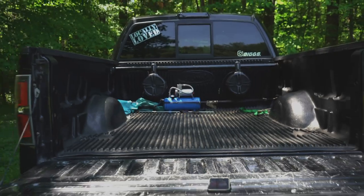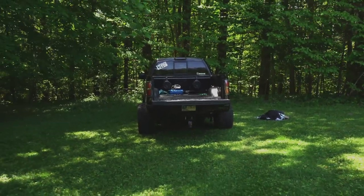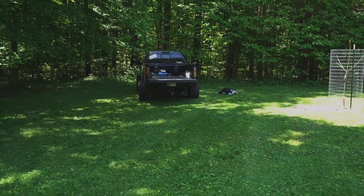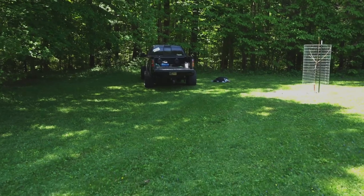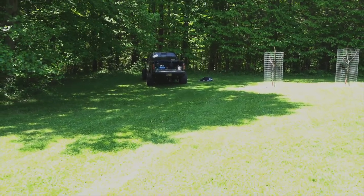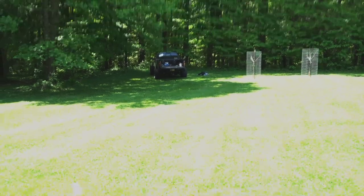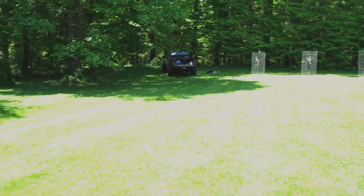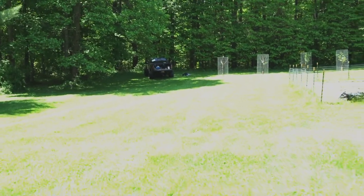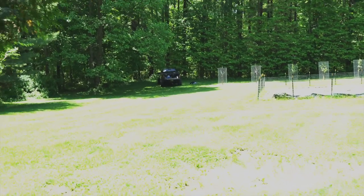[Sound test playing] Music plays as the speaker walks away from the truck to demonstrate the outdoor volume and reach of the bed speakers at maximum dial setting.